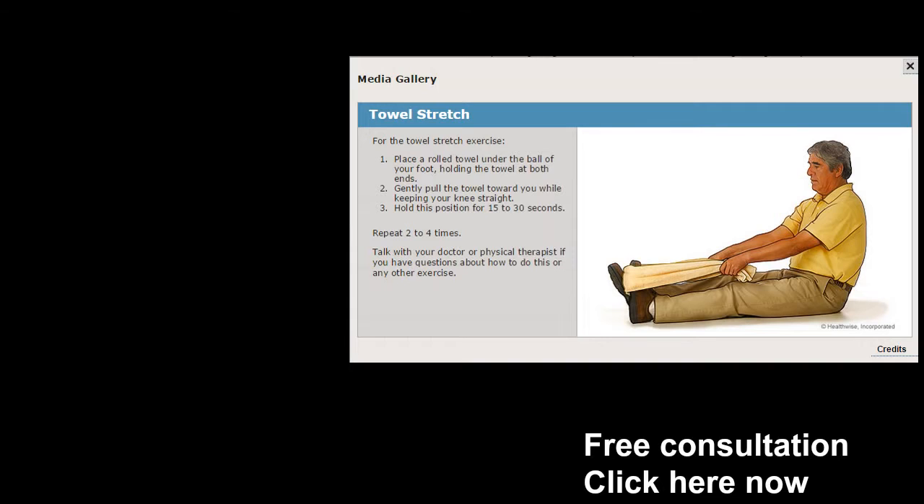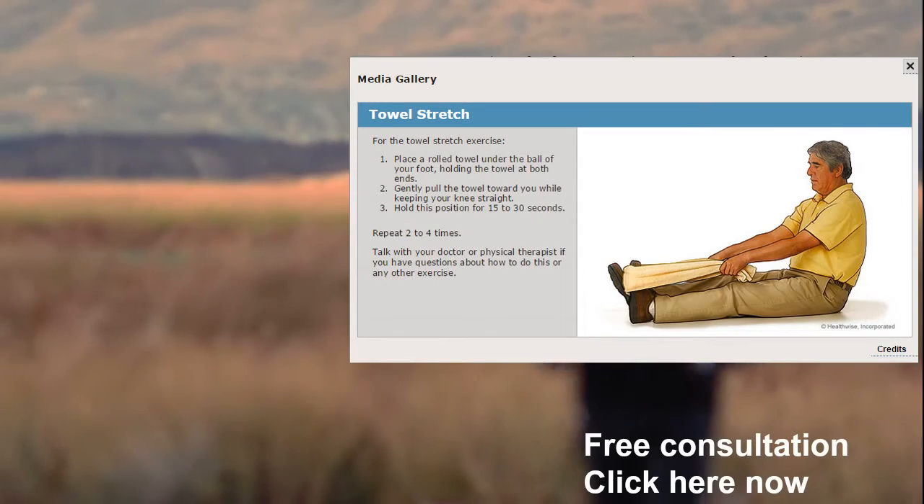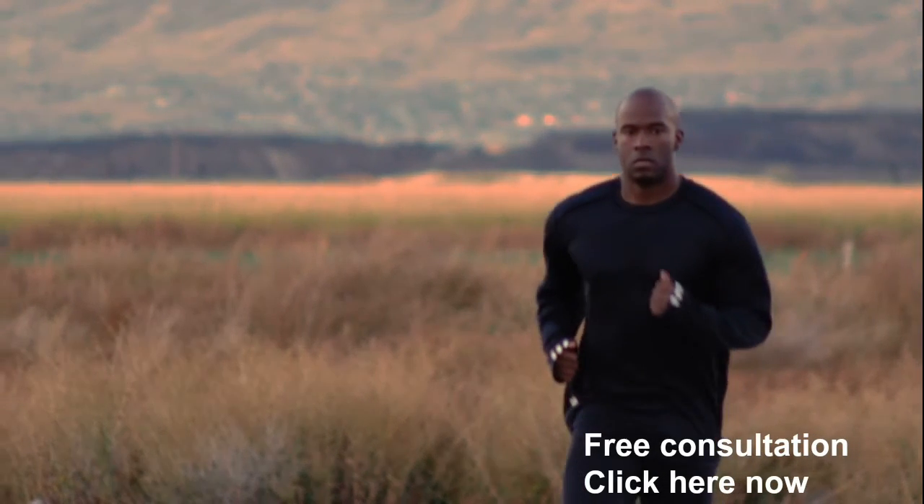Towel stretch — as the illustration shows, you're going to grab the foot and pull firmly with your hands away from the foot, stretching out the Achilles, which is always affected when you have a case of plantar fasciitis. A lot of stuff happens in that Achilles — it gets tight, so stretch it out. It gets immediate relief.